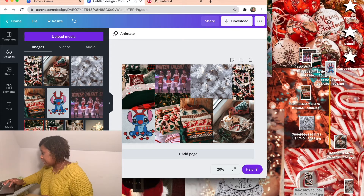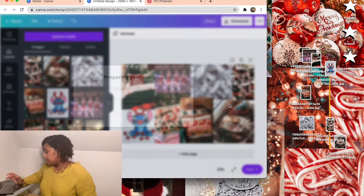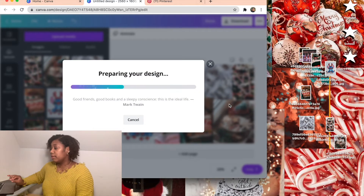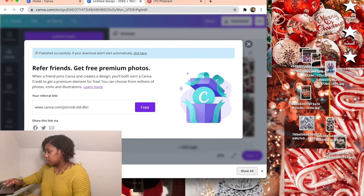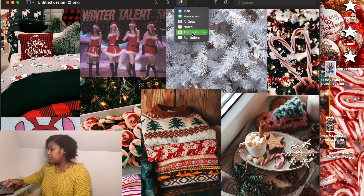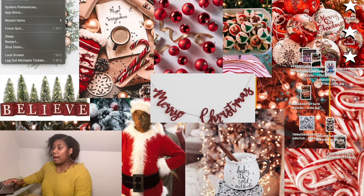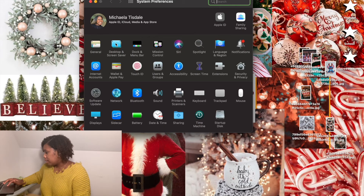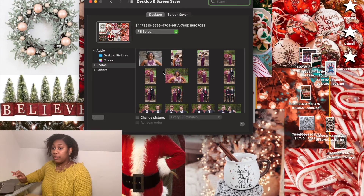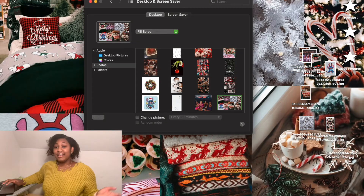Once you have everything arranged the way you want, press download and then download again, and it'll send the file to your computer. Add it to your photos, then go to the top left corner, hit the Apple logo, go to System Preferences, then Desktop and Screensaver, and it'll show all your pictures. Scroll to the bottom, find your new wallpaper, click it, and there you go — it pops up.